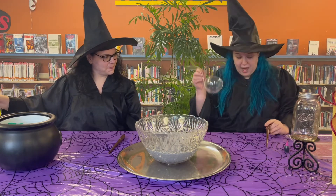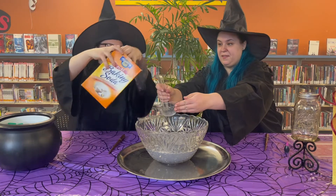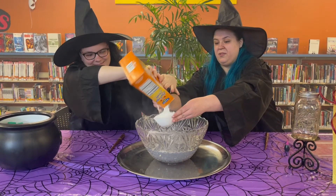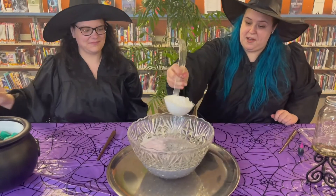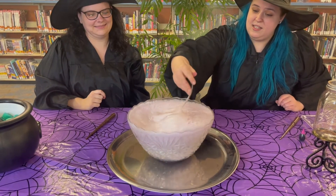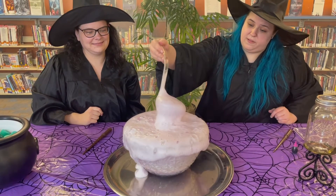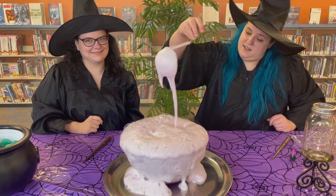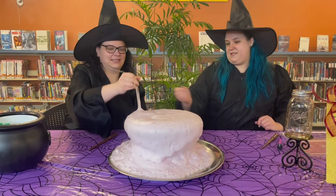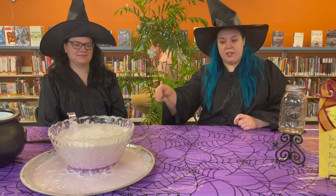All right, now the last part. You're gonna get a big old spoonful of your wishes. Dump it in and stir it on up. And as you can see, now we just have this beautiful fizzing potion, full of wishes. We made a whole bucket load of wishes!